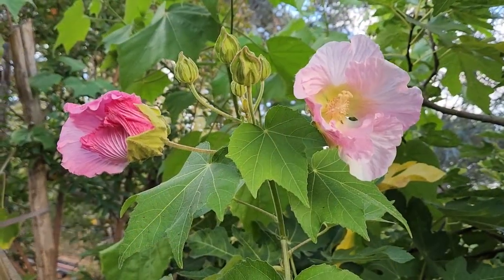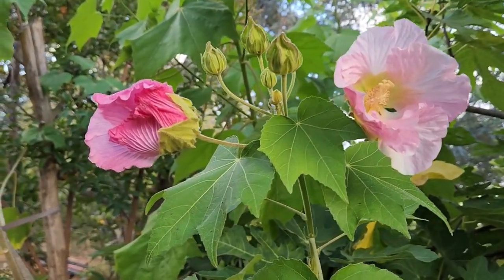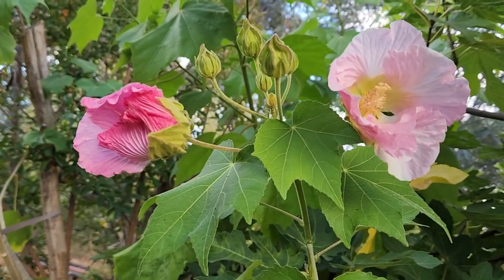So in the morning it may be white, in the evening it will become pink, and by the time it dies it may become darker pink. It's just amazing.